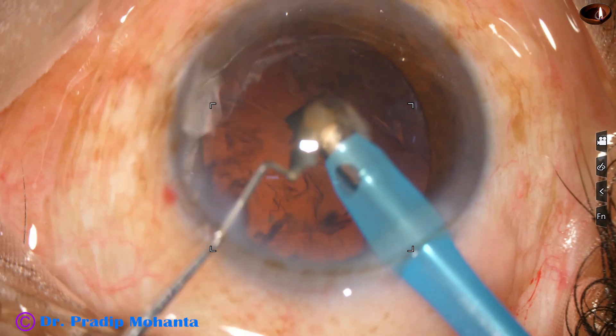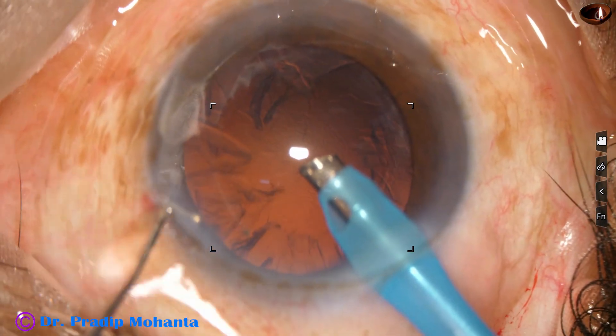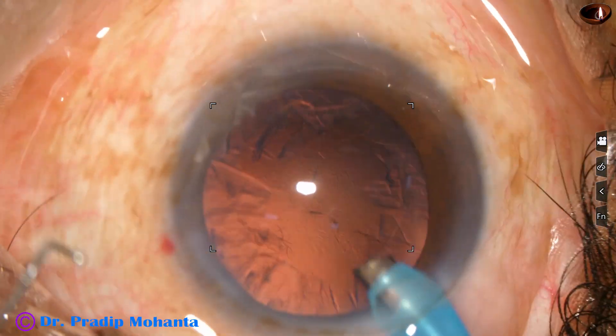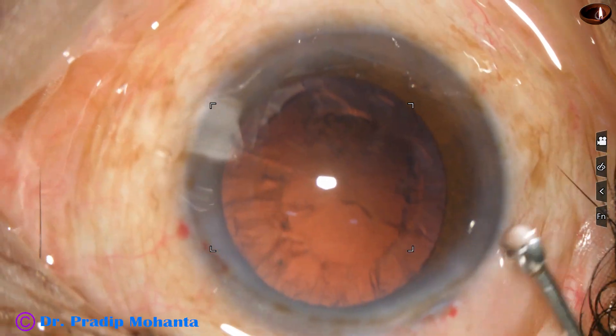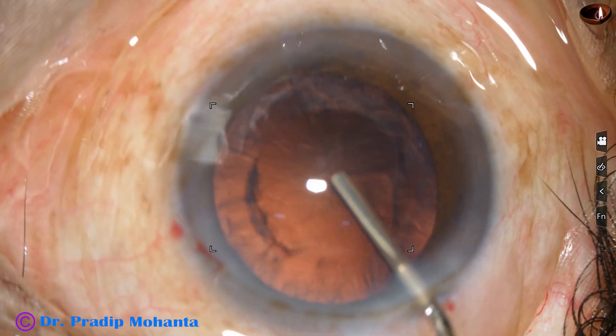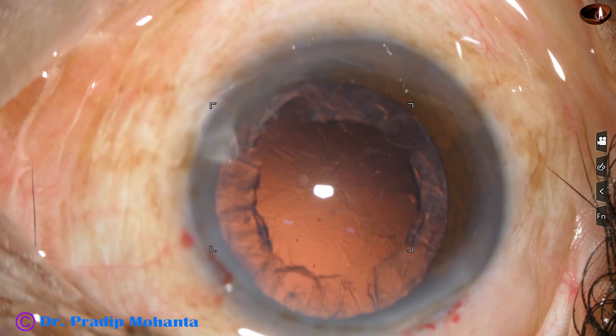Alternate between position 3 and position 2. And it is done — nucleus is managed. This is a totally unedited recording; you are not missing anything, this is in real speed.